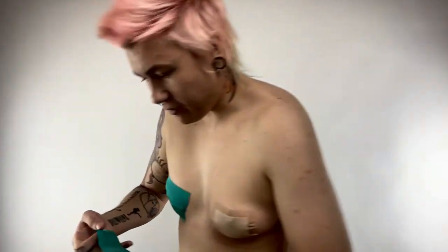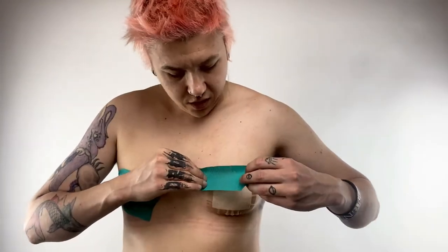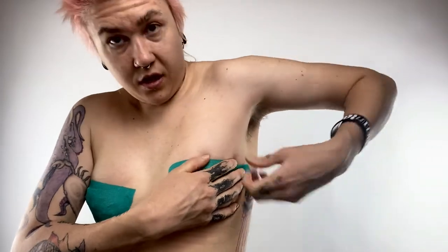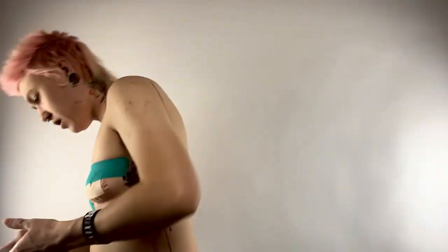I already did one side, so I don't need to do both on camera. Be careful if you're sweaty — it won't stick. I do the top first and I push it down and then I pull as hard as I can, and then I need two pieces, so I'm going to do it again on the bottom and just pull as hard as I can.